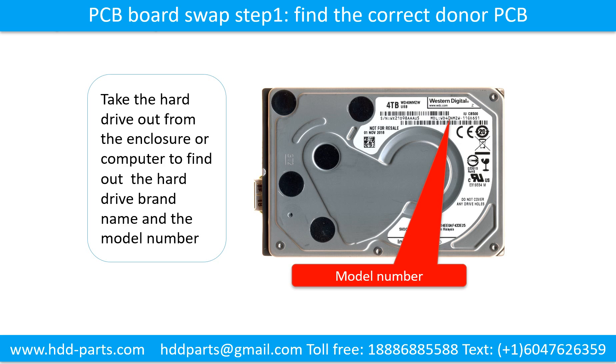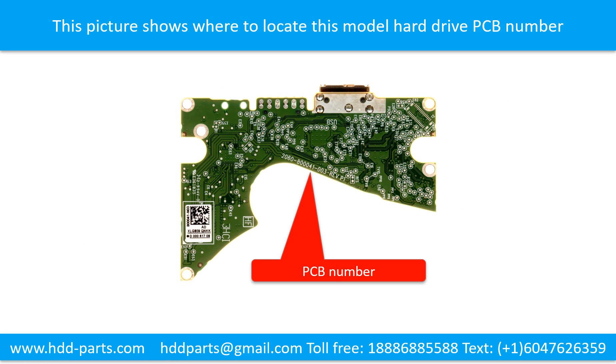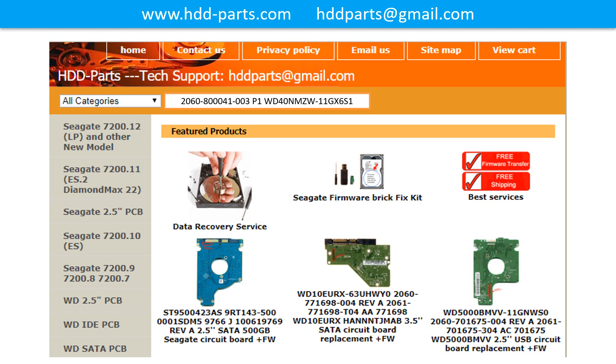To find out the correct donor PCB board, locate the hard drive model number on the front of the hard drive label, and locate the hard drive PCB board number. Different brand names use different PCB boards with different PCB board numbers. You may go to HDD-Parts.com to check out other brand name PCB board numbers. After finding out the hard drive model number and the PCB board number, we use them as a reference to search for the correct donor board.